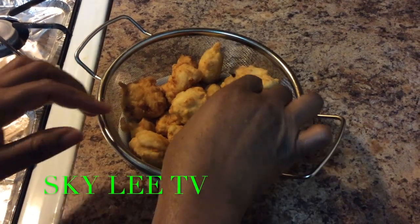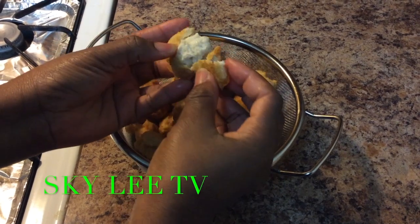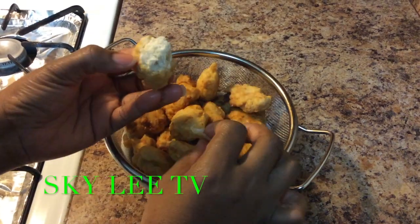The nugget is ready to eat — nice and fluffy, crunchy too.